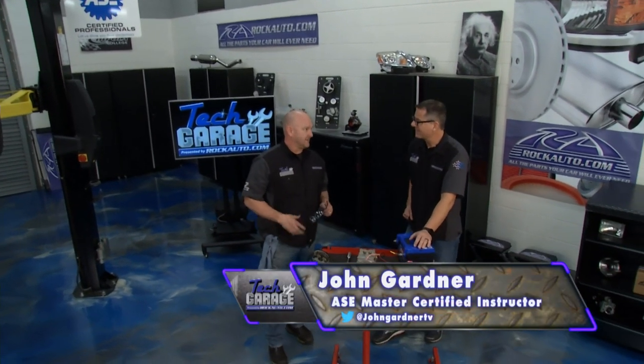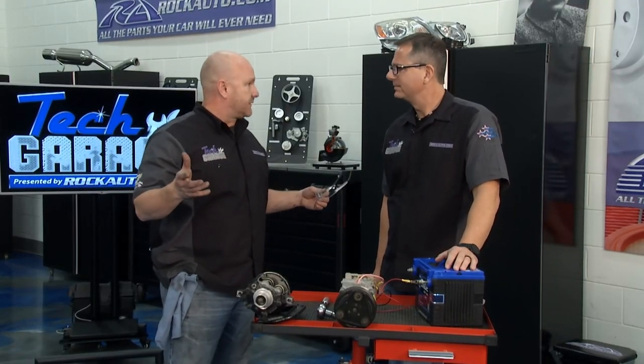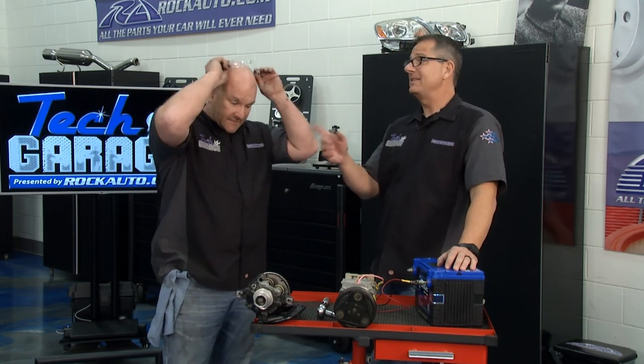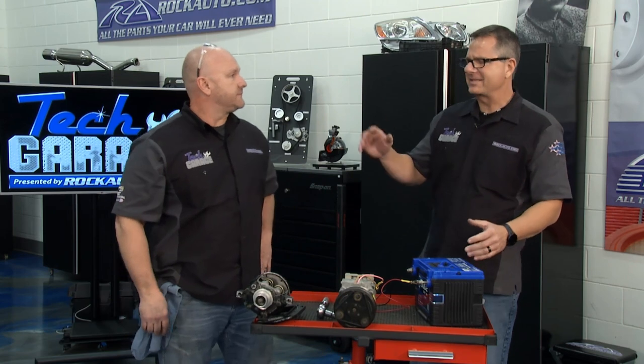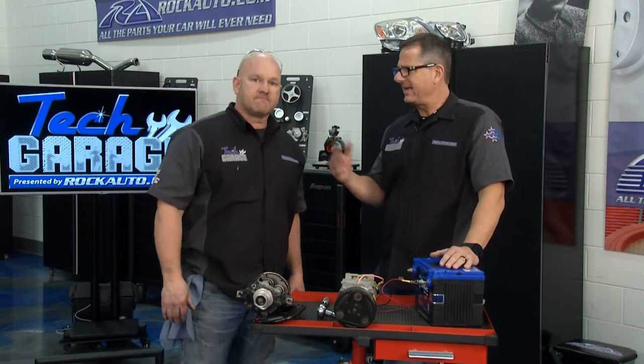That one was a dead giveaway, but a lot of these need a gauge reading — we always do that on Tech Garage. It was blowing cold air the whole time, which is a strange symptom, but the rattle bang was a clue that the clutch or something on that pulley was a problem. This one's going to be an easy one — four bolts. We already got the refrigerant recovered, but we have to understand a little bit about AC gauge readings.